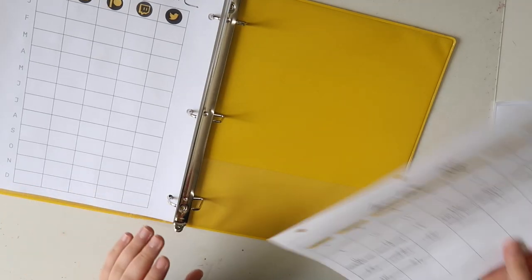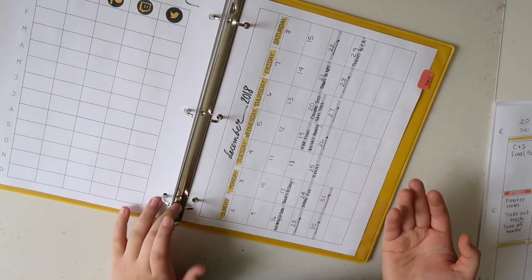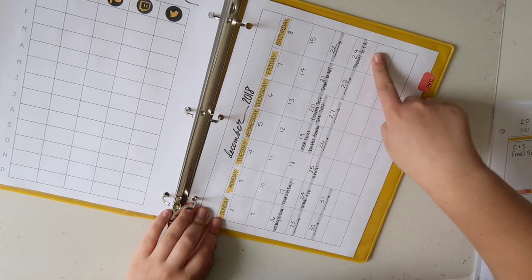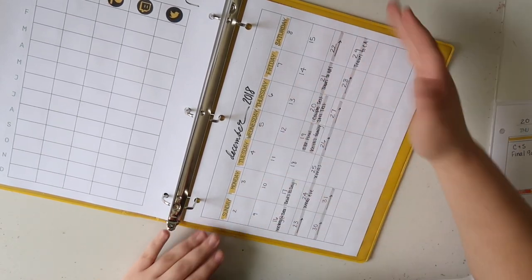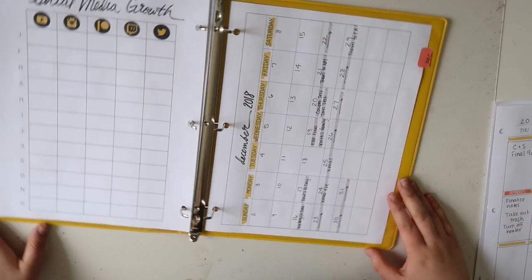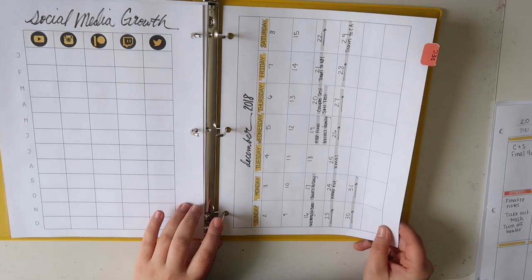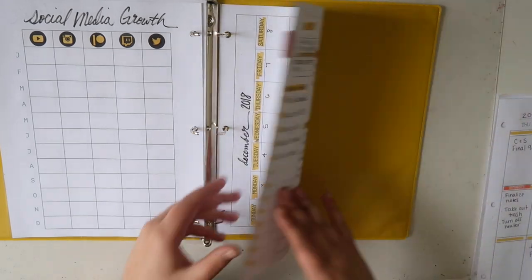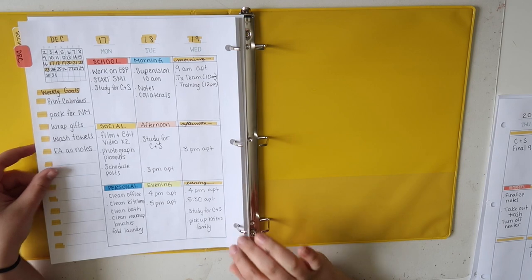So the next spread is going to be the monthly view. I like this spread because it's very simple and to the point but it's still highly customizable. You can write in the month and the year up here as well as all of the days of the month, with plenty of space but without having to worry about drawing tons of little boxes or writing in the days of the week. I like this a lot because I am able to just see my whole month in a single glance and I can have a sense of how crazy that month is going to be. On the back of this is the start of our first weekly spread.